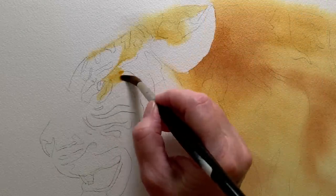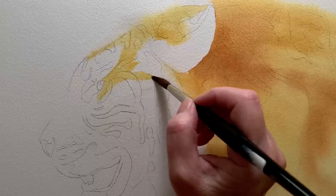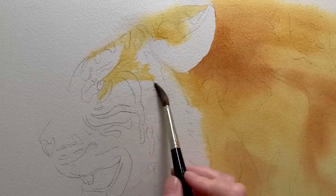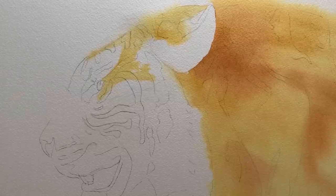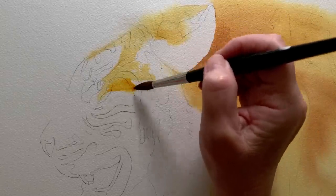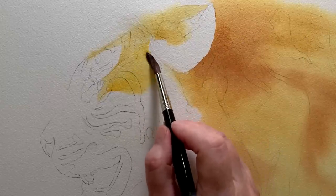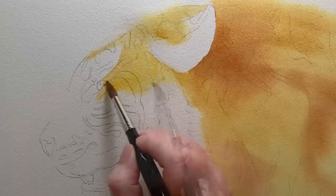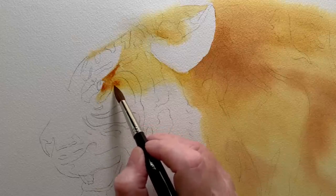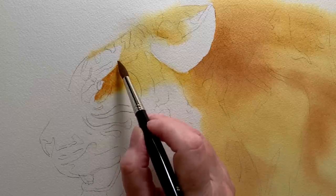I painted on the fur on top of the head. I had to be a bit more careful here because I had to make sure I left the white of the paper showing in the white areas of the tiger. Here I'm wetting the paper along a very faint pencil line, so when I take the orange mixture down to that area it hits the water and gives me a soft edge where the orange fur meets the white fur. Before that paint dries I drop some Burnt Sienna in there. I've also switched to a smaller brush to have a bit more control of where the paint goes.